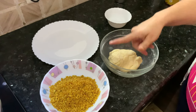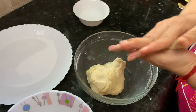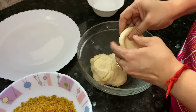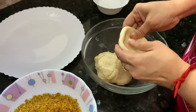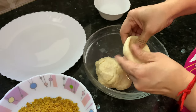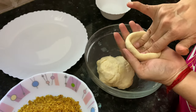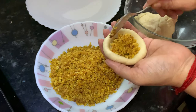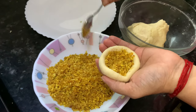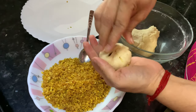The dough has rested for 10 minutes and our filling is also ready. Let's start making kachoris. Take a ball of dough about the size of a golf ball. Press this ball in the middle to make it into a bowl shape for holding the filling inside. Make it nice and deep, and press it all around to make the covering equally thin on all sides. Now take around 2 spoonfuls of filling and press it inside. Start folding the edges inward and press them together to seal.